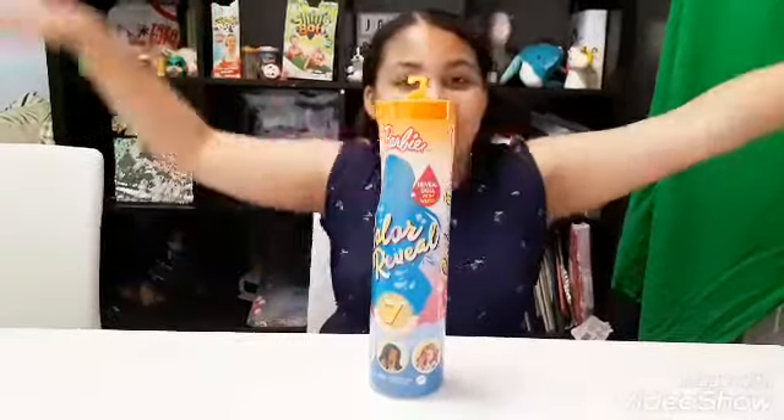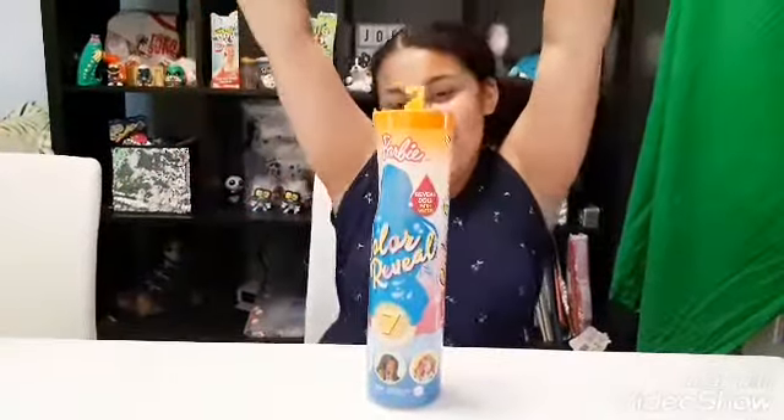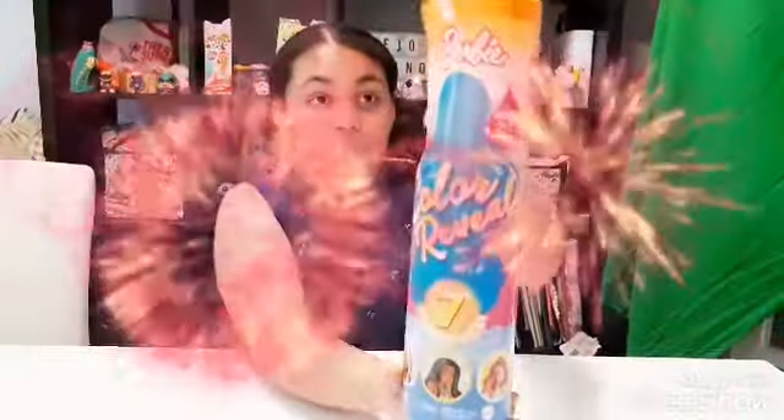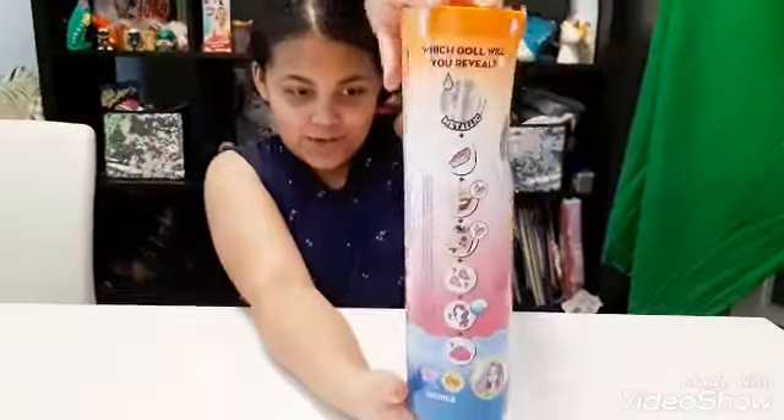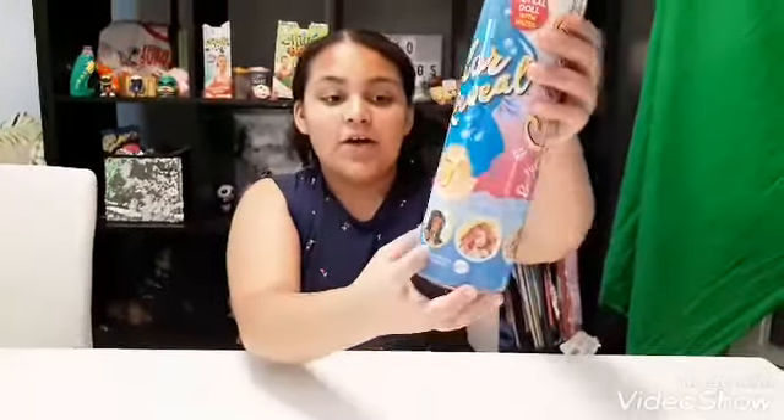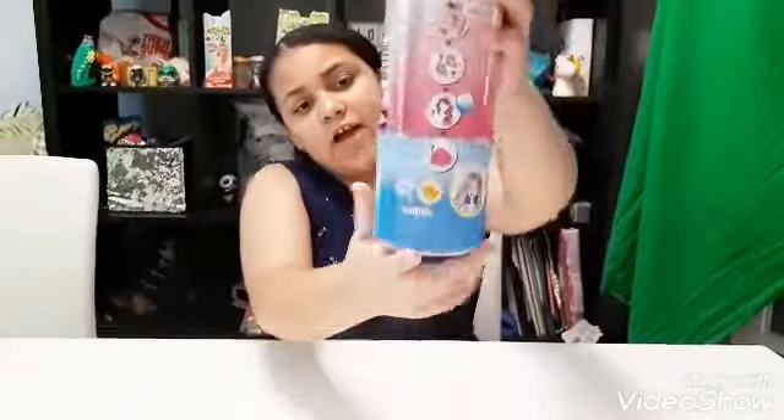Hey guys, it's the Siblings of Toys channel here and today I got a Barbie colour reveal doll. It's metallic and turquoise and it comes with seven surprises and it has four different characters.